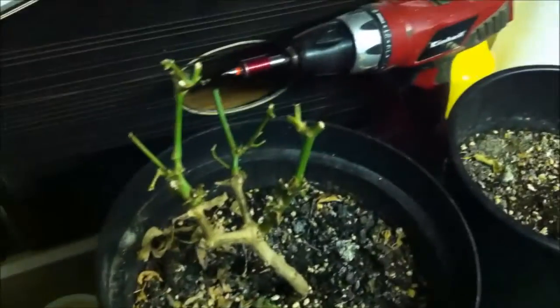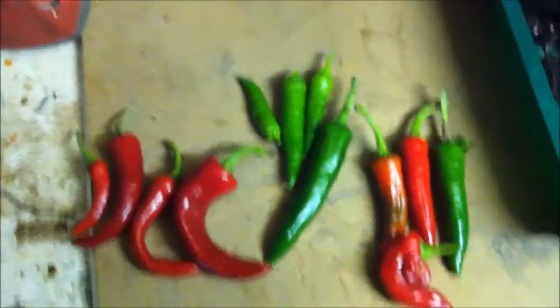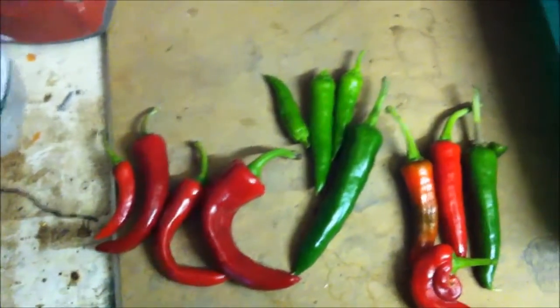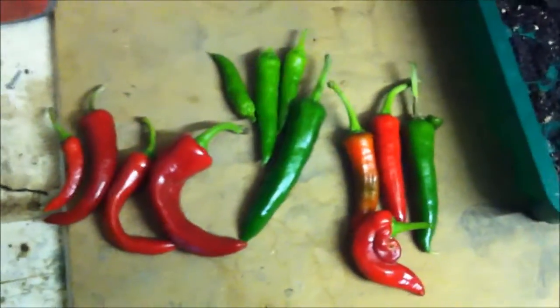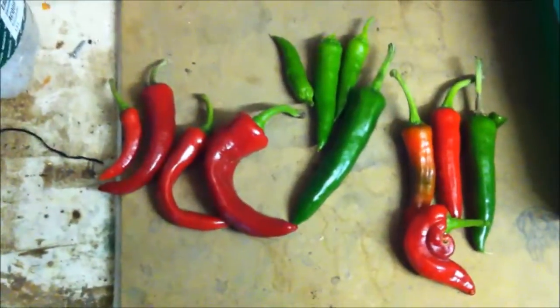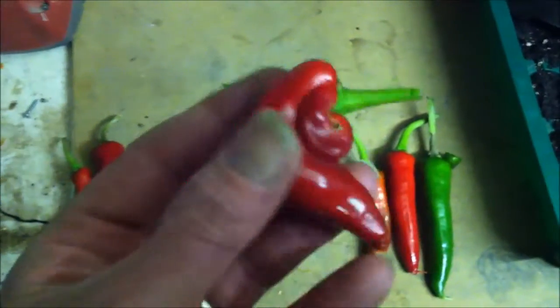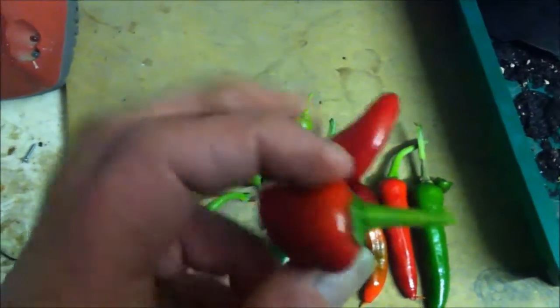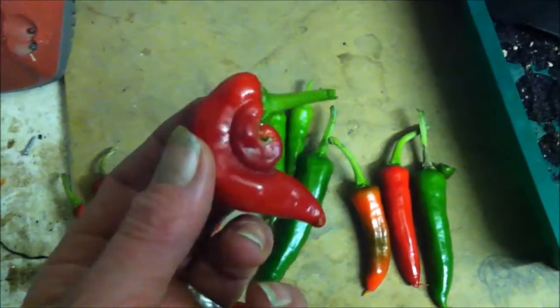These two plants - I've cut the foliage off them and took peppers off them. That's the harvest, which is not bad for indoors. I've got quite a few more on the other three plants that I'm going to leave. I'm making space for tomatoes because they're getting too big. I'm tempted to take seeds off that just to see if I can grow something that'll come like that every year - the elephant pepper.